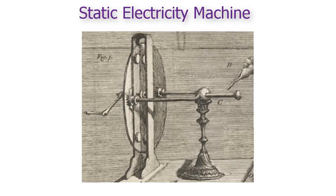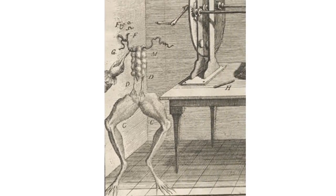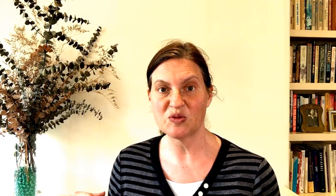He had static electricity machines that you could spin to produce large static charges, and jars called Leyden jars that could store the charge and give it in a terrifying jolt when you connected them in a circuit. One day, unrelated to his electricity experiments, he happened to put a dissected headless frog on the table while his assistants were running these electrical experiments.